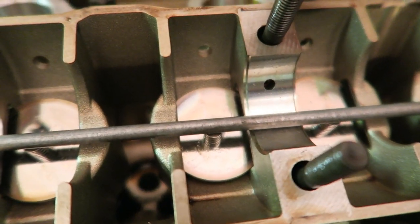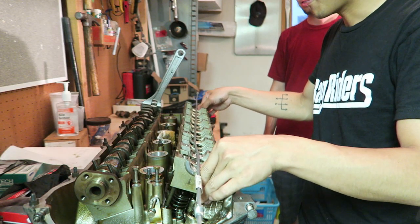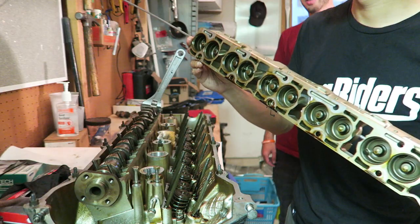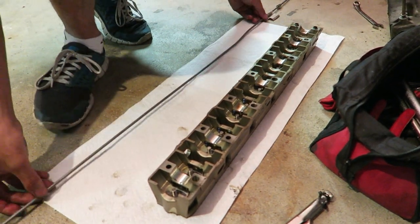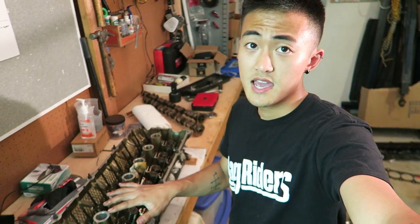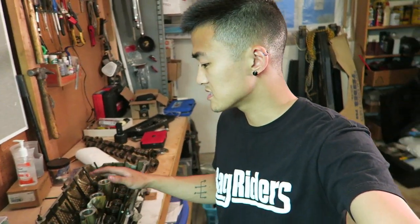The magnet sticks onto the bar and holds the lifters as you pull the whole tray out. I've now completely removed the cams and the lifter trays. Honestly, if I were filming this entire process would probably take me about an hour or two — having an extra set of hands is also very helpful.